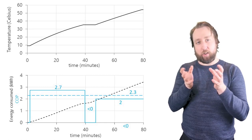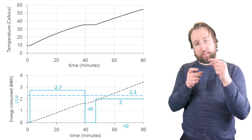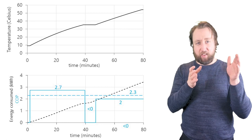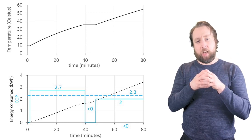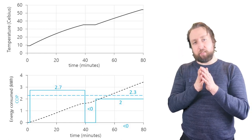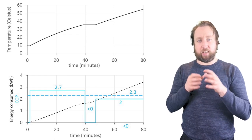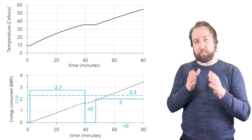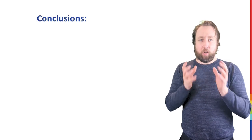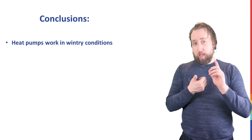When we hit the defrost period, COP goes to zero — in fact it's actually slightly negative because you're consuming power without delivering any heat into the cylinder. After the system resumes heating, over the final stage towards the 55 degree target temperature, the COP has dropped quite substantially down to 2.0. That drop from 2.7 to 2.0 reflects the fact that we're now discharging heat at a higher temperature; the coefficient of performance is very sensitive to temperature, fundamentally limited by the difference between your target temperature and your outdoor temperature.